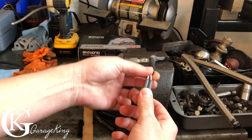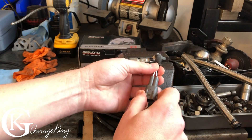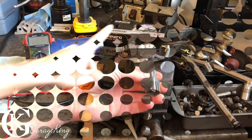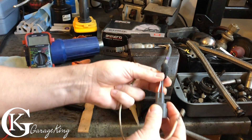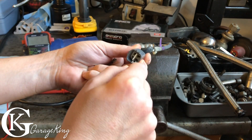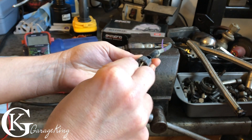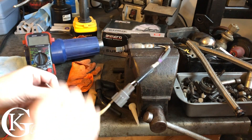If we connect an ohmmeter to the two heater leads — which are usually the white leads — we should get a resistance reading that tells us if our heating element is good. So first we're going to check the heating element for resistance. Normally it's the two white wires. If it's not the two white wires on yours, just keep trying different combinations until you get it — you're not going to damage anything. So, two white wires — let's plug our connectors on like so.